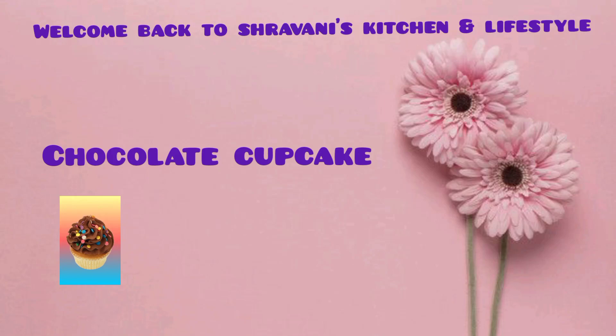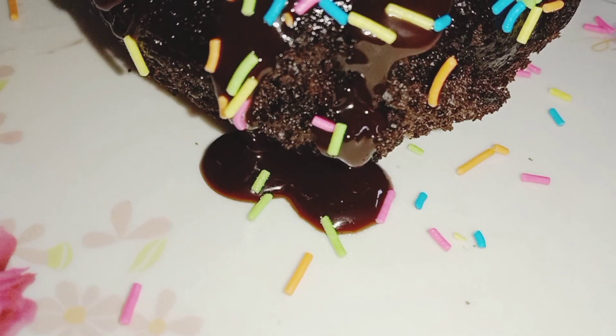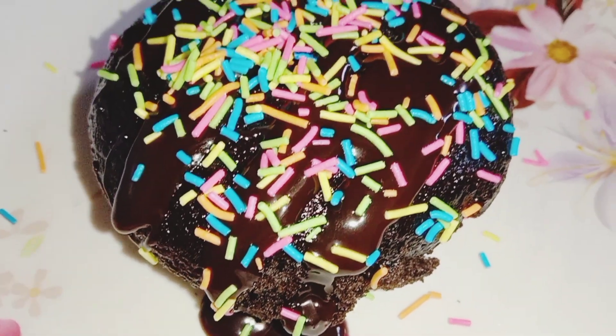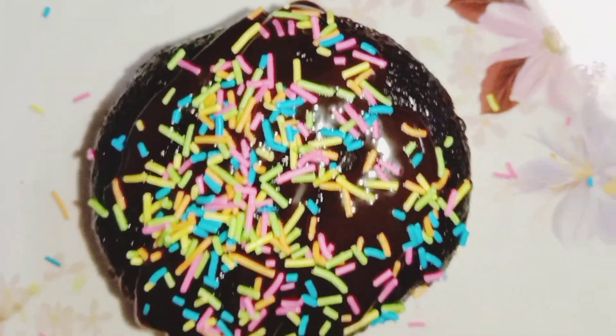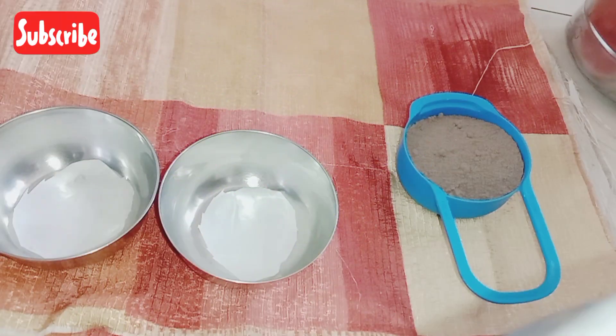Hello everyone, welcome back to Shanaan's Season on Lifestyle. Today we will have chocolate cupcakes. We will start with the chocolate cupcakes. We will not have ovens — we will not be using the ovens.